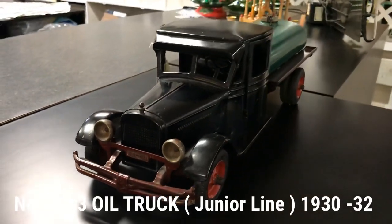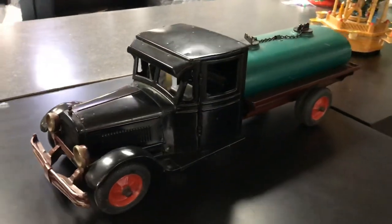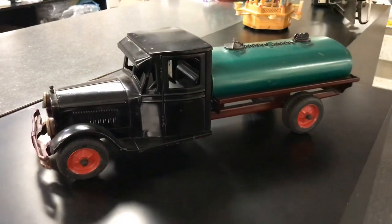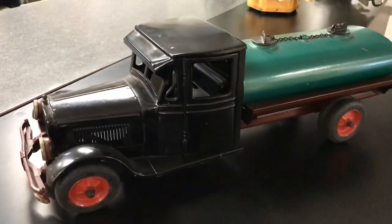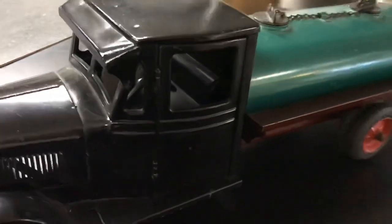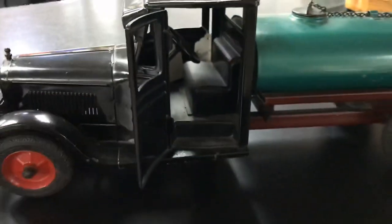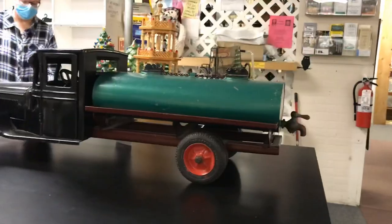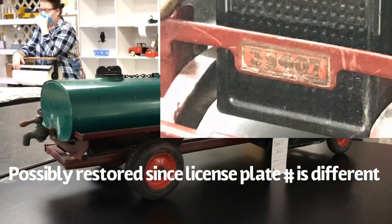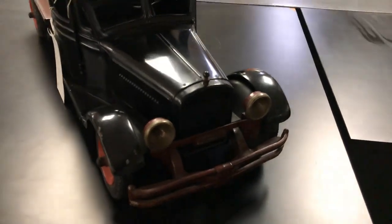Just like all the other Junior Line trucks made from 1930 to 1932, this oil truck measures 24 inches in length. It has realistic headlights, Firestone rubber tires, and some types also had a license plate on front. This is actually one that has a license plate on the front, and the number would usually read 96834.